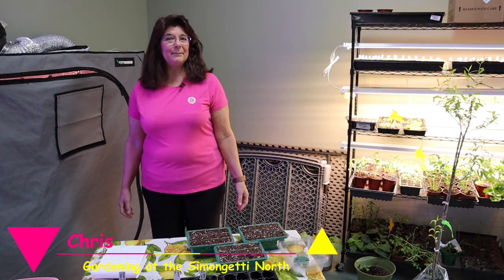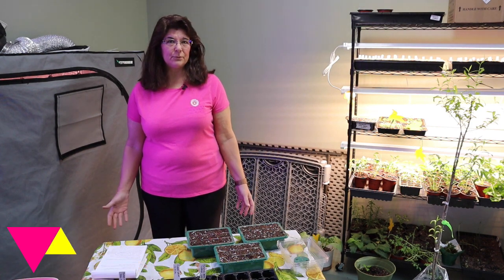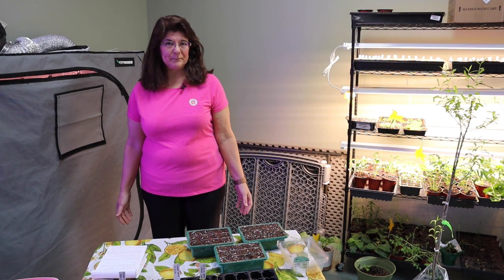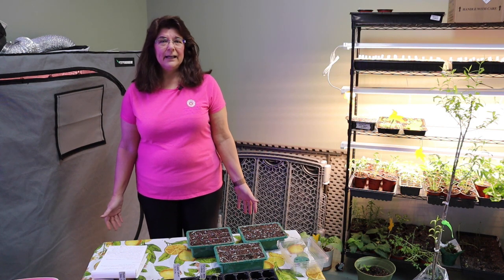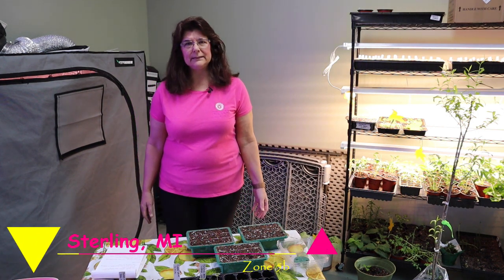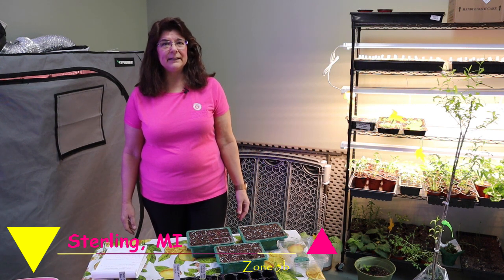Hi Garden Friends, it's Kris and welcome or welcome back to Gardening at the Simongetti North. Today I'm going to start three of my seeds for the Grow Along from Flower Hill Farm. I noticed Nicole had started hers and she is in zone 4B I think, and I'm in zone 5B, so I thought well maybe I can go ahead and get mine started.